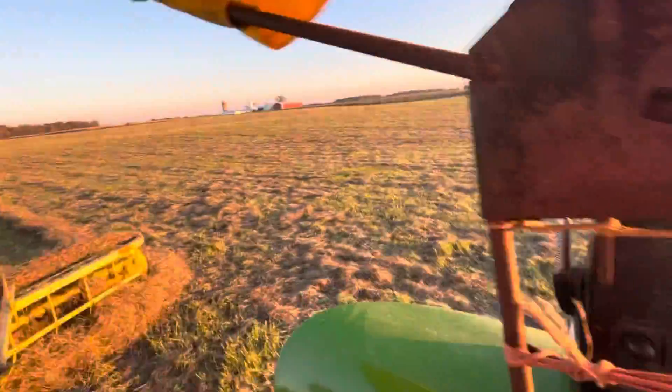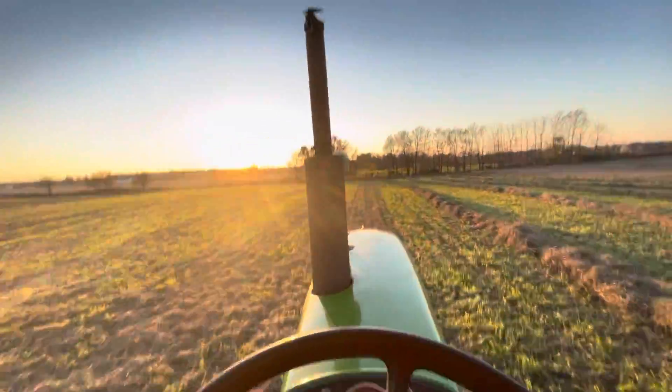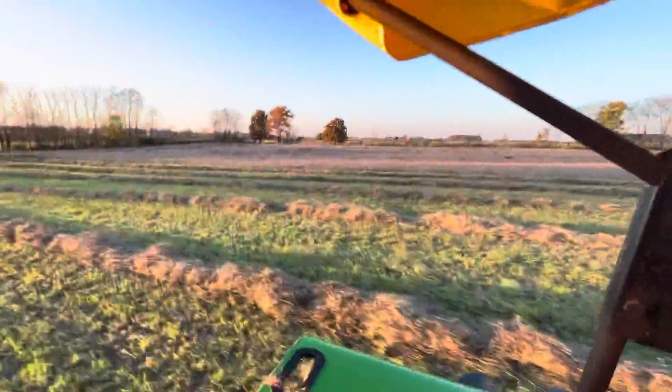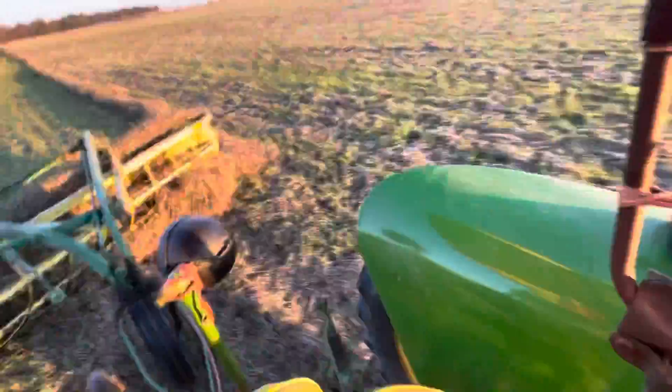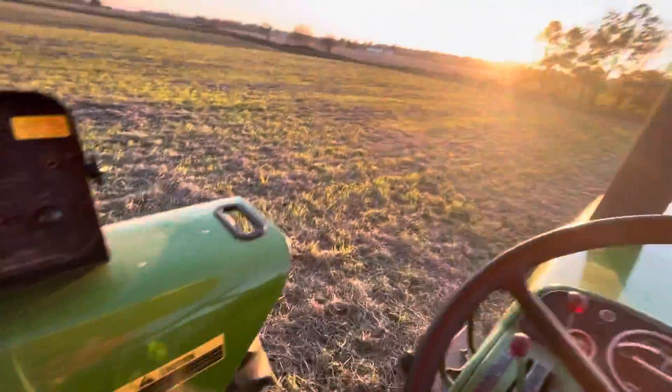For the wagons for the corn, I'm either gonna use this or our big Case 830 — we're gonna see which one works best. The reason why I didn't film these rows is because it kept bunching up and I had to set the rake a couple of times. I hope you all enjoyed this.